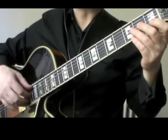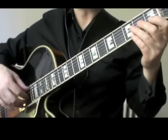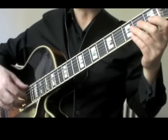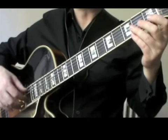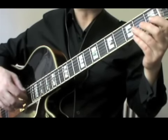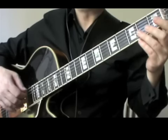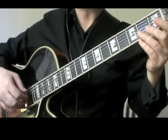In the chord version of the tune, the right hand generally follows a P-I-M-A picking pattern, with the thumb playing the 6th, 5th and 4th strings, the index finger I playing the 3rd string, the middle finger M playing the 2nd string, and the ring finger A playing the 1st string.